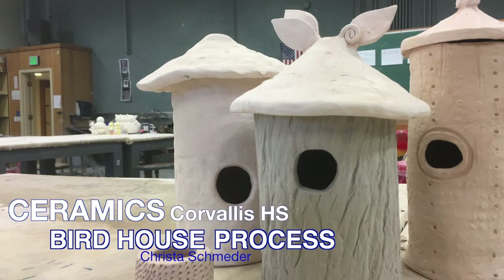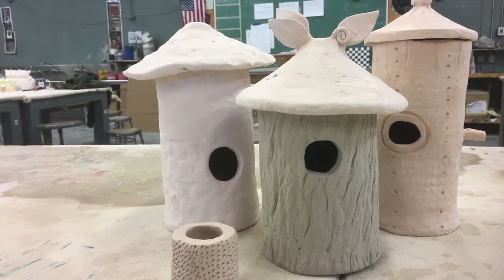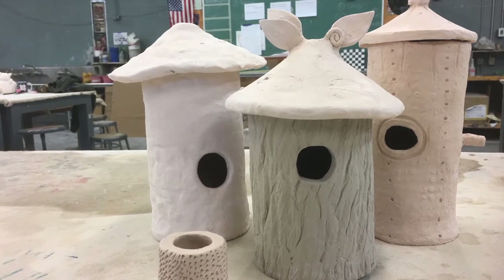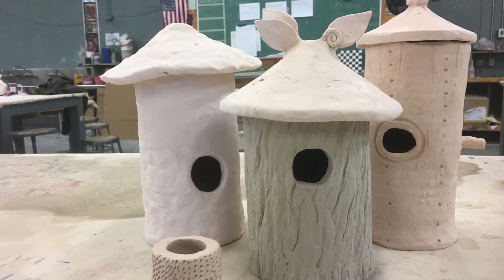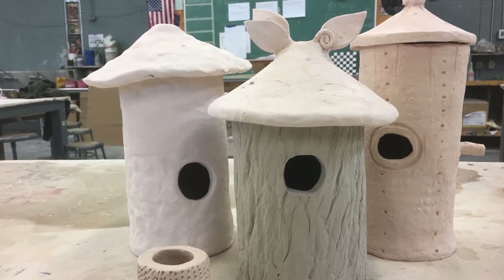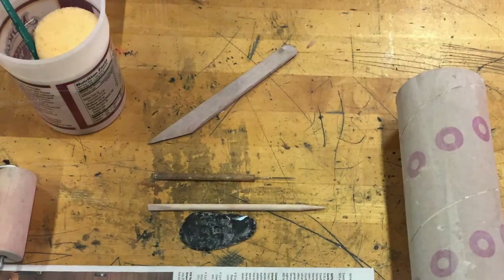Hello folks, it's Schmeder and I wanted to give you some picture demos of how to complete your birdhouses — if you either missed the demonstration, want a refresher, or are at home and just want to do one of these cool birdhouses. This is a technique I learned from Georgie's Ceramic and Clay Company, so if you ever take one of their workshops, this is kind of one of the projects you can expect to see.